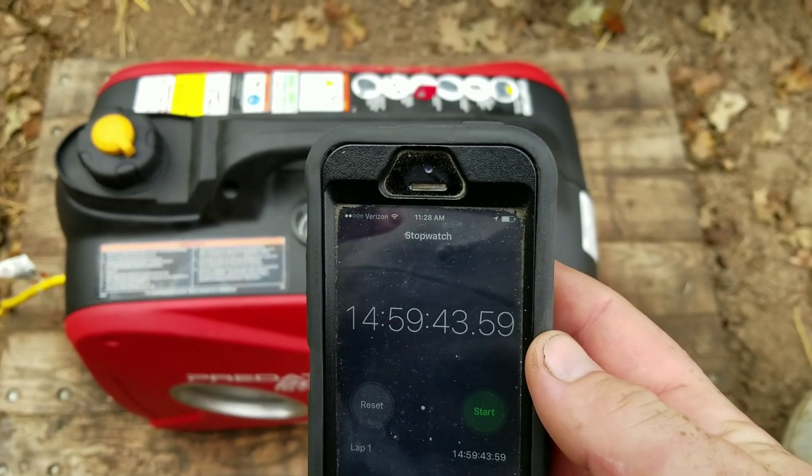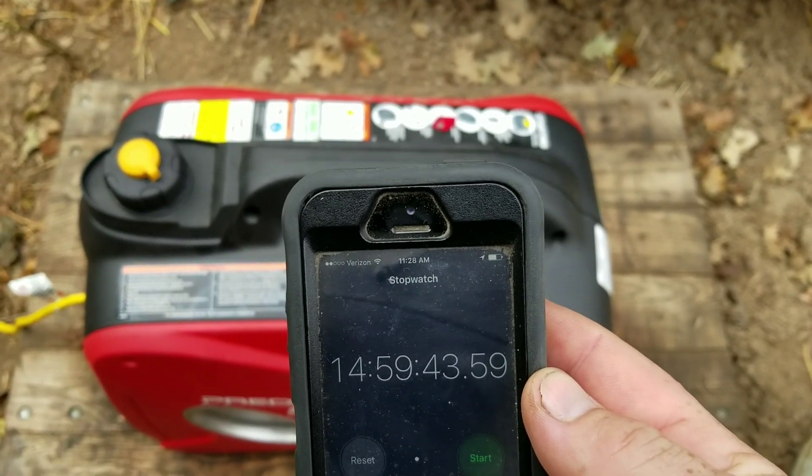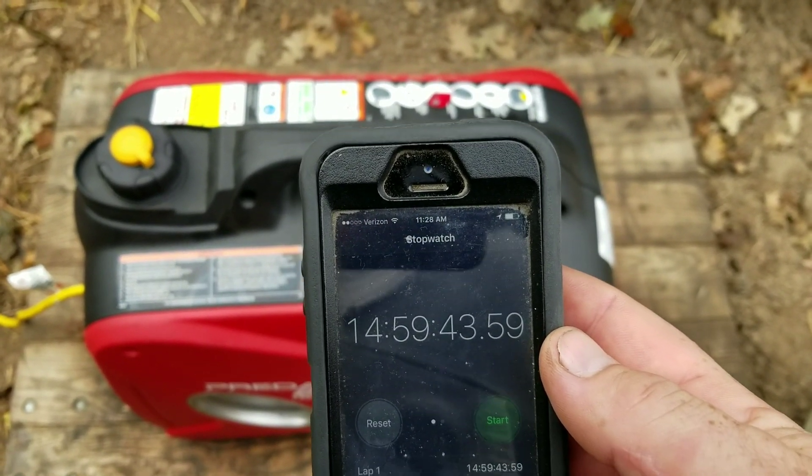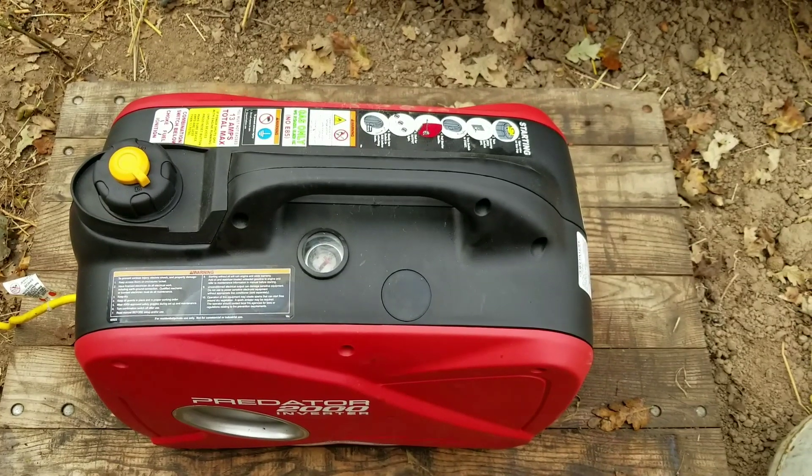I was just walking up, not quite past the 15-hour mark, and I heard it sputter — doo-doo-doo-doo-doo. I call that 15 hours, even money.